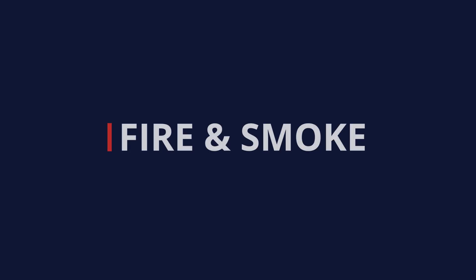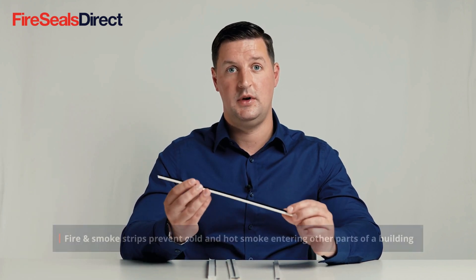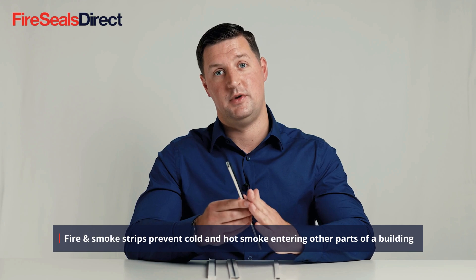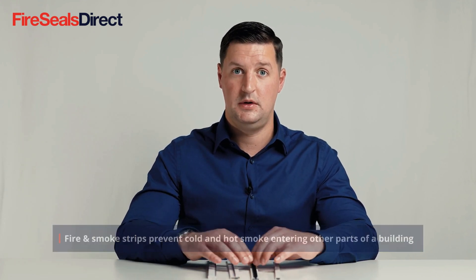Fire and smoke intumescent strip is a combined product, similar to the standard fire-only product which only protects against fire, whereas this product creates a smoke seal between the door edge and frame. It will create a seal against cold and hot smoke and will activate in the same way as a fire-only product, expanding in extreme heat to create a complete seal.